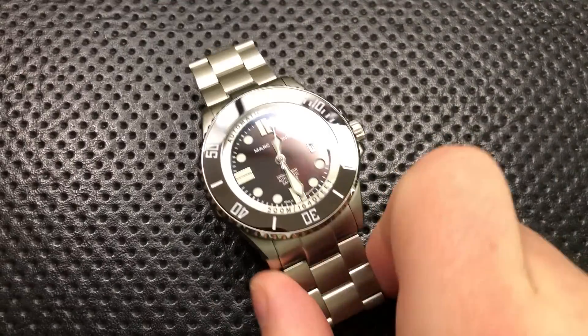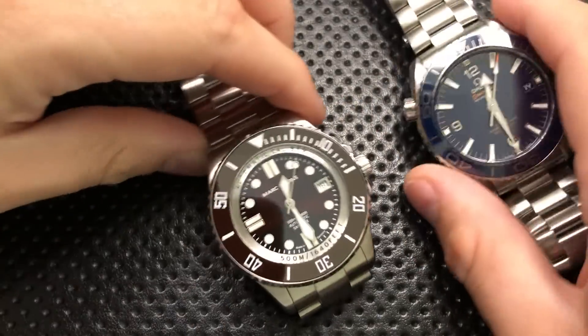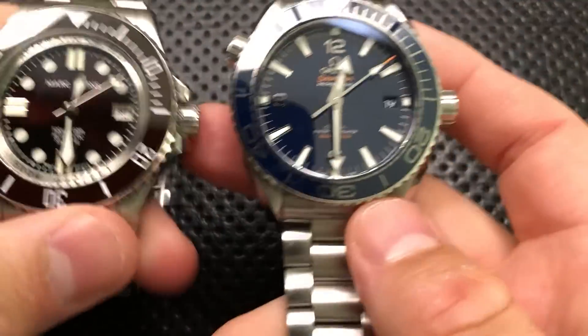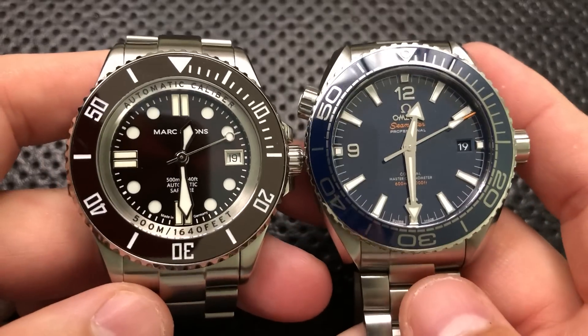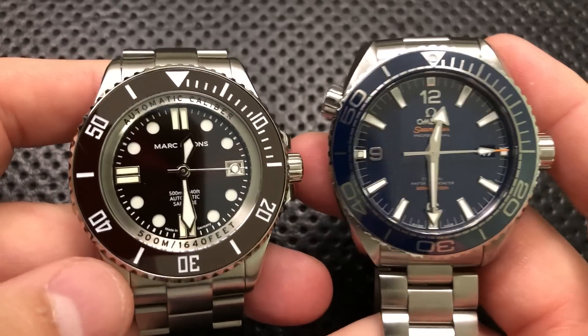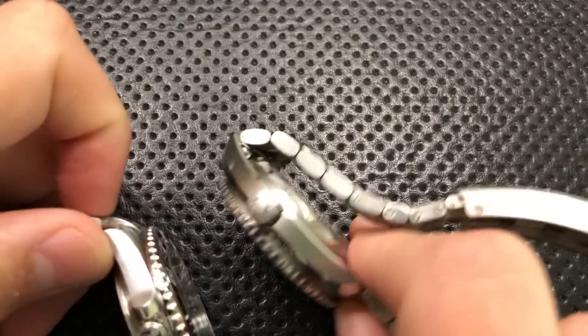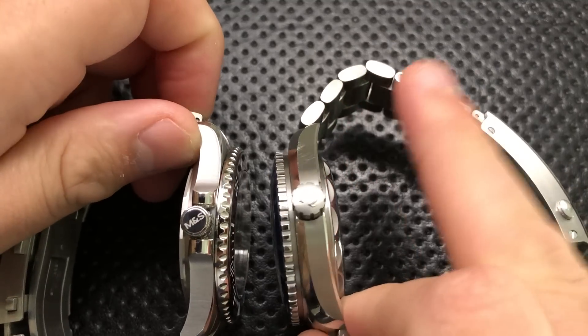So next thing, let's do a quick little size comparison. First off, in terms of comparison, here it is against my favorite big ol' watch, and that's this little guy right here — this is the Omega Seamaster Planet Ocean.